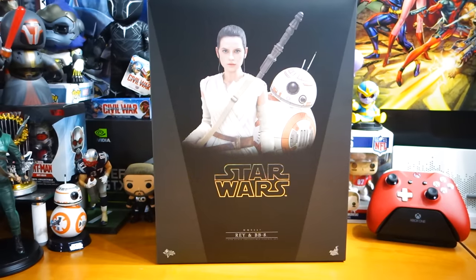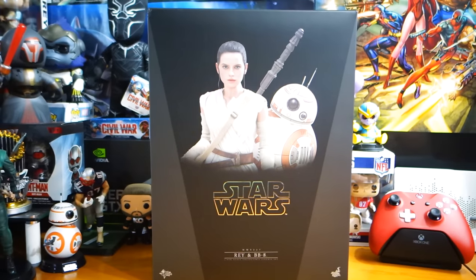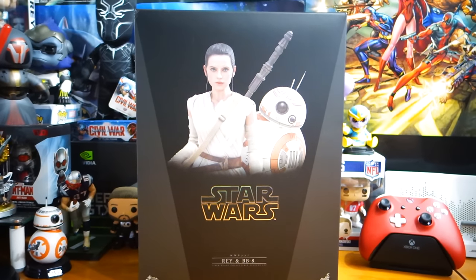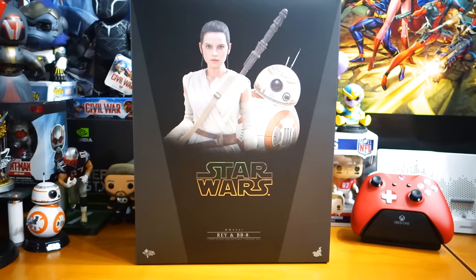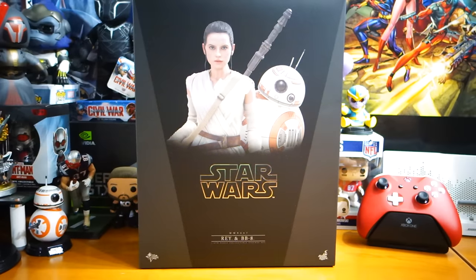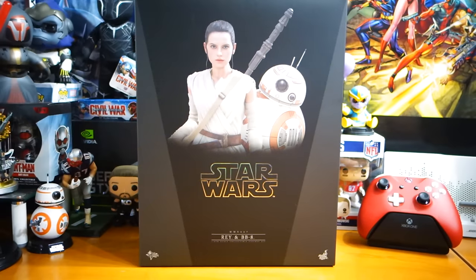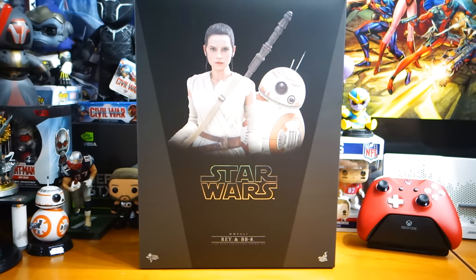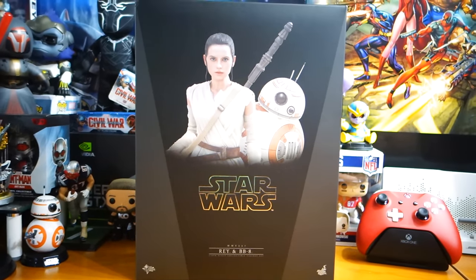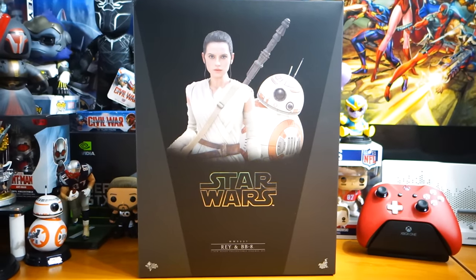What's happening everybody, Jay Shock Blast here. Check it out, I'm so excited about this from Hot Toys and Sideshow Collectibles — we have Rey and BB-8. This kind of completes my Star Wars The Force Awakens collection. I have Rey, Finn, Phasma, Ren, and some stormtroopers. I don't think I'm gonna get many more, maybe a couple snowtroopers, but I have the main characters from the movie as far as I'm concerned.